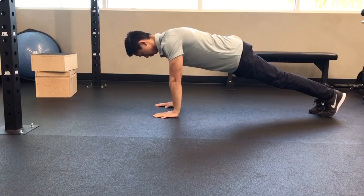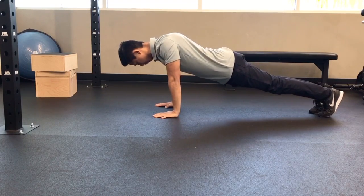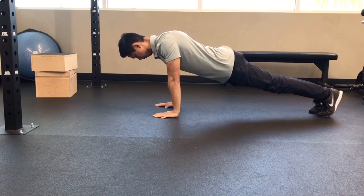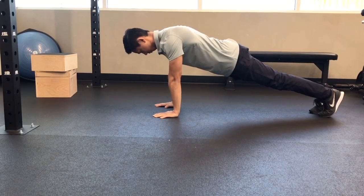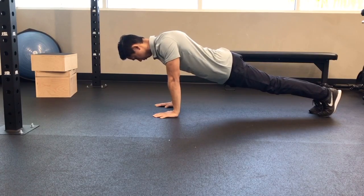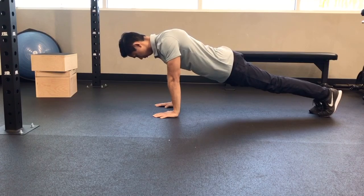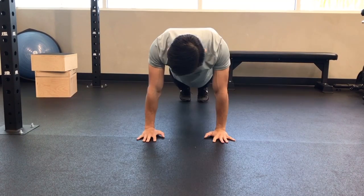The next variation is done in a full plank. You're losing some of the stability of having your knees on the floor, but you're going to perform the same action. Elbows stay straight, core is engaged, and you're just moving through your shoulder blades, dropping your chest and trunk towards the floor and pressing it away.